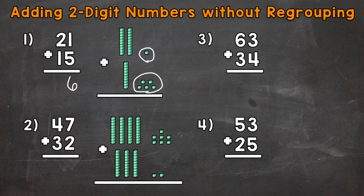Now we do the tens. For 21, we have two tens, and for 15, we have one ten. Two tens plus one ten gives us a total of three tens — two plus one is three. Now that three represents 30, three groups of ten. So our final answer is 36.